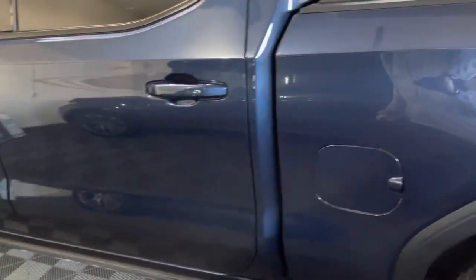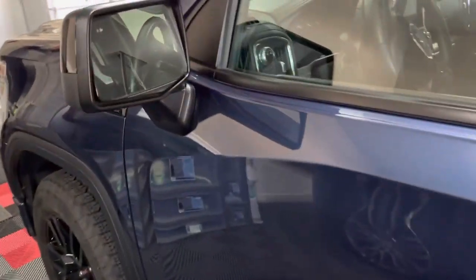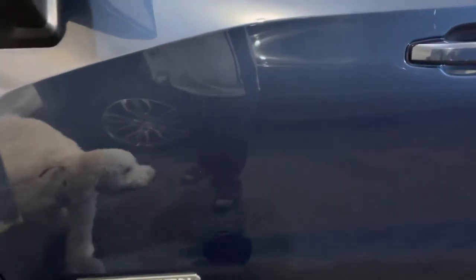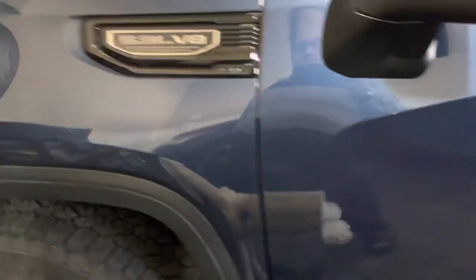So what I did was a rinseless wash followed by a two-step polish. The first step was to remove any light swirls and scratches. On the driver's door there was a scratch about 12 to 16 inches long — pretty deep, but it was on top of the clear coat, so we were able to get rid of it completely.